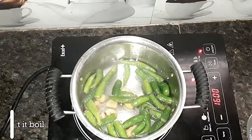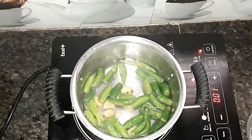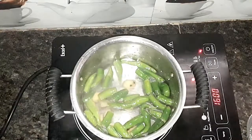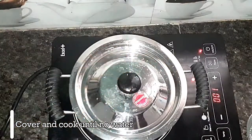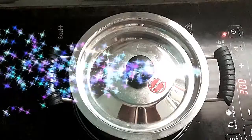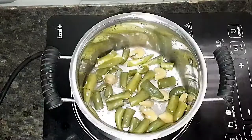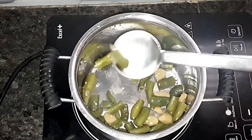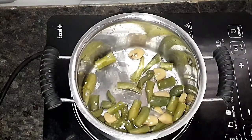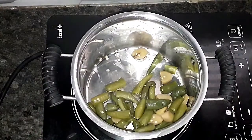We will boil it in the pan with water until it becomes soft.